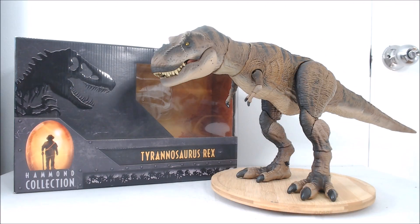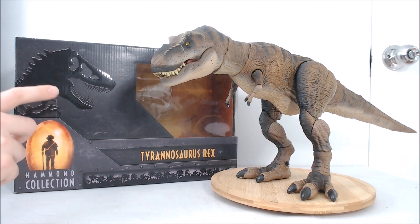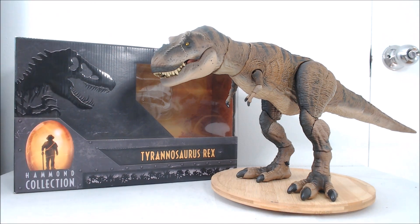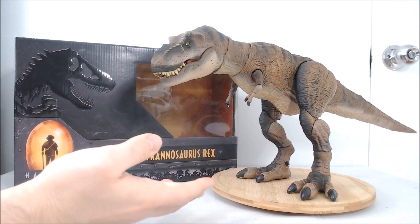Hello and welcome to an episode of Atomic Vinyl Reviews. My name is Jacob and today we are taking a look at the brand new Hammond Collection Tyrannosaurus Rex figure from Mattel Toys. The Hammond Collection is a line of figures aimed specifically at collectors within the Jurassic World and Jurassic Park line from Mattel, and naturally this being the original Jurassic Park T-Rex, this is a very highly anticipated figure and I just had to get one for my collection.